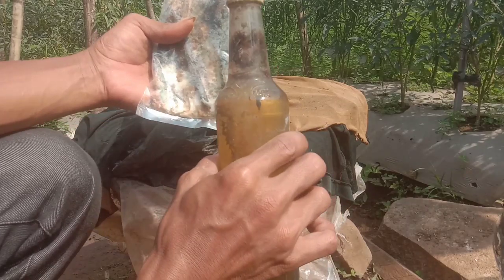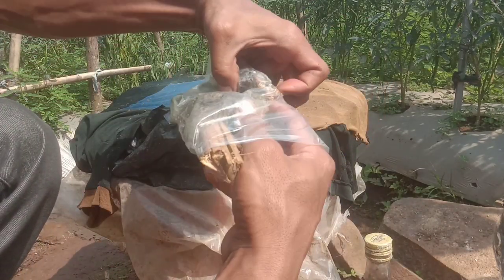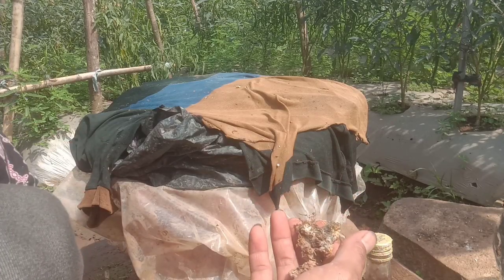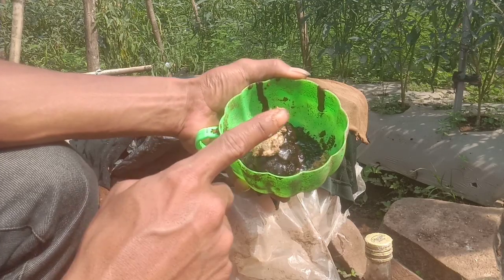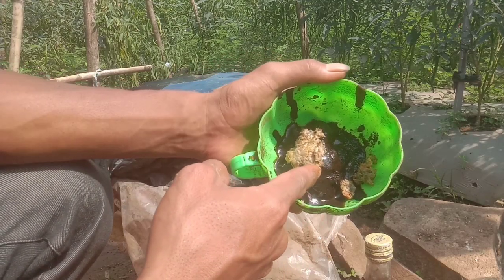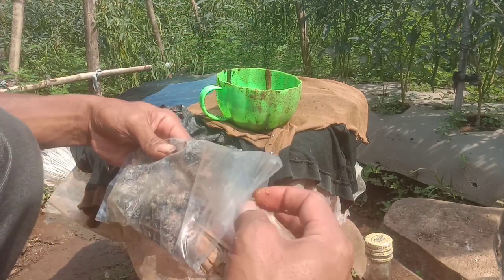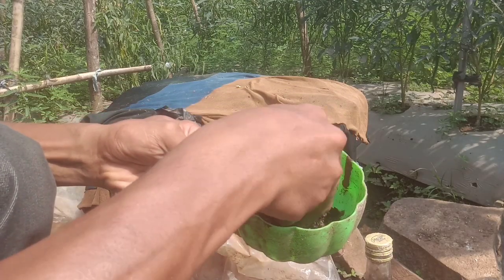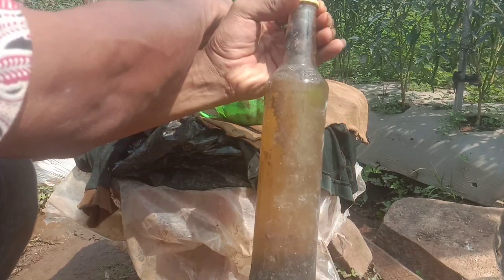Produknya akan seperti ini - ini adalah IMO 2 yang sudah lama. Untuk caranya kita tinggal ambil saja, baik mikoriza ataupun trikoderma, kita tambahkan 1 banding 1 dengan gula merah. Kalau teman-teman mau membuat mikoriza atau memperbanyak trikoderma caranya sama - kita tinggal aduk dengan gula merah 1 banding 1. Kalau nggak ada gula merah bisa pakai ampas kopi, gula pasir, atau molase juga boleh. Kita tambahkan dengan ampas kopi saja. Kalau mau dicairkan bisa tambahkan dengan air kelapa - air kelapanya dimasak terlebih dahulu lebih bagus.